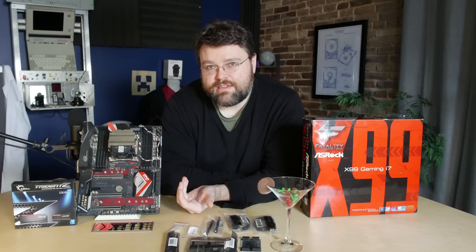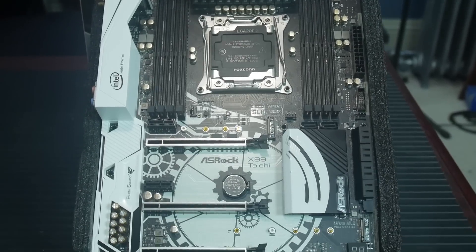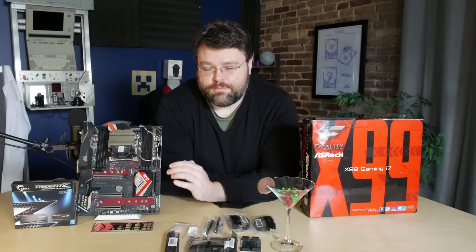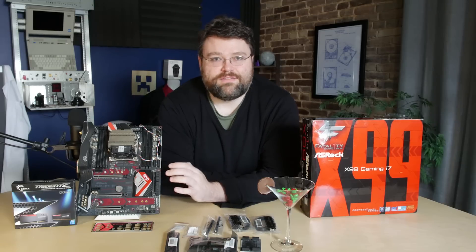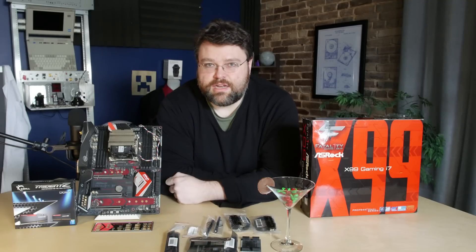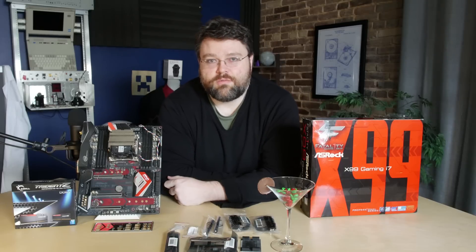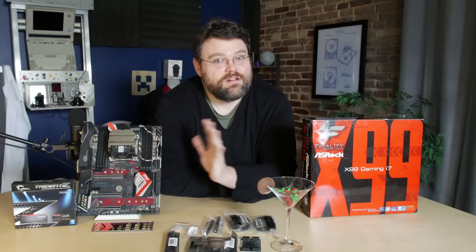So if you're looking to do an X99 build, you should probably give this motherboard a look. You should also look at the Tai Chi — a very similar motherboard with a different audio solution. If Creative software isn't what you want, the Tai Chi is still based on the Realtek ALC-1150 codec but with a slightly different audio implementation. It's also a black and white color scheme versus red and black with this one. If you've got one of these or you're thinking about getting one, let us know in the forums. I'm Wendell, signing out — see you later.